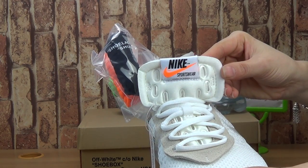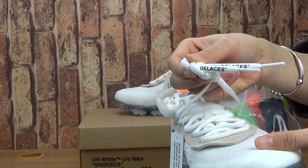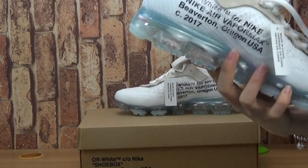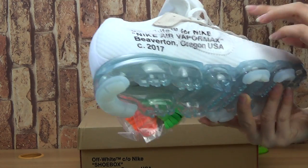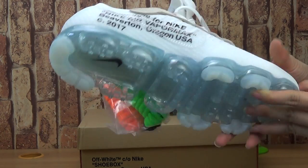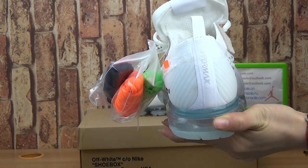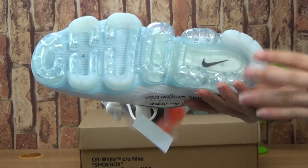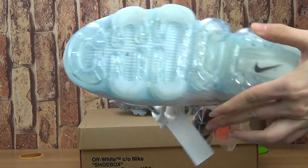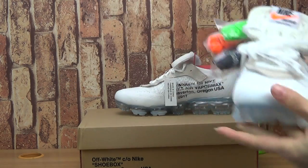Nike. Come to shoes inside and turn it to the side — shoes upper, white tag. And amazing, also you can see the Nike logo inside. Maple mask, it's so cool.